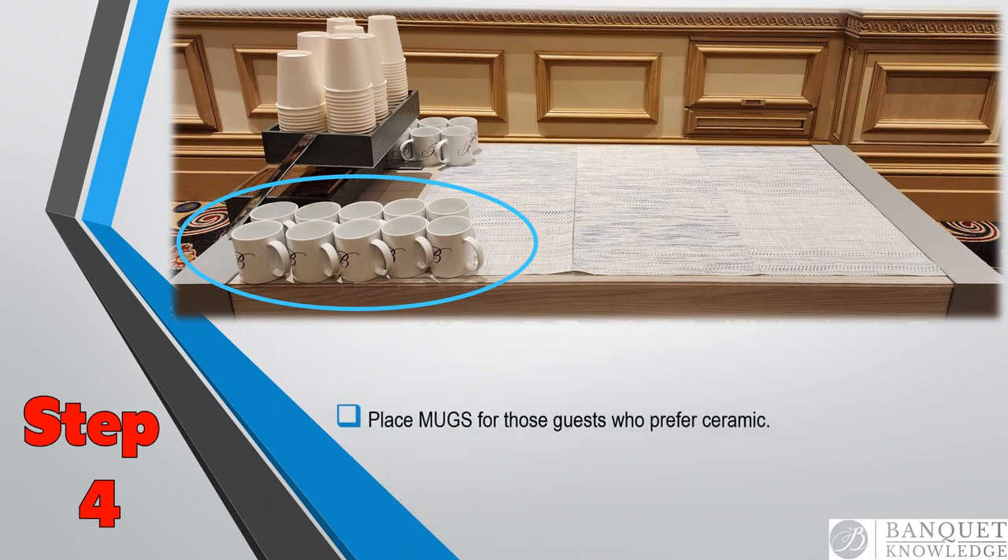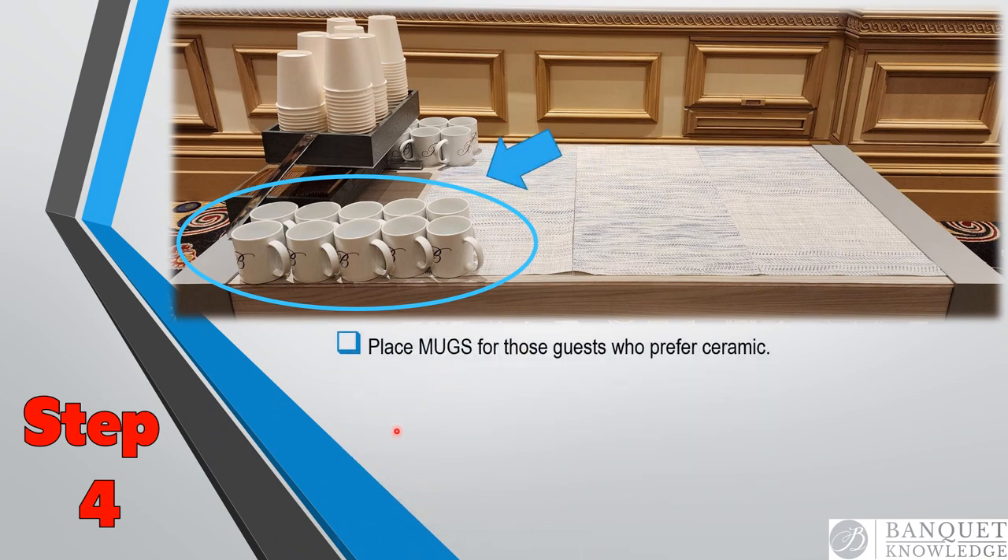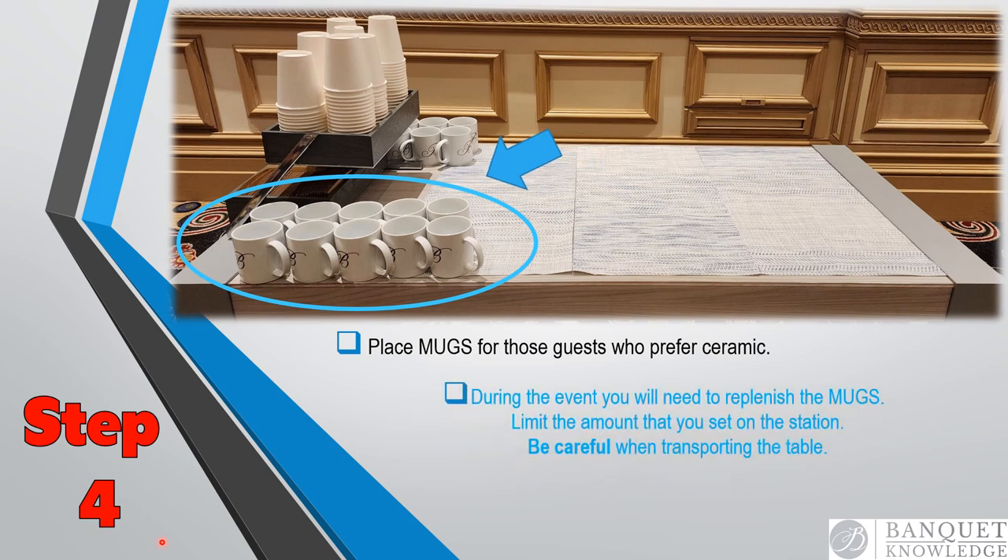Step four: you want to place mugs for those guests who prefer ceramic. You're always going to have paper cups and you will always have mugs. During the event, you'll need to replenish the mugs, and you can also use additional space to add more mugs depending on the guarantee. Be careful when transporting, because these mugs are very close to the edge and can fall. You can push them to the center and then place them once the station is set in its final location. Don't double stack them, as they can fall off.